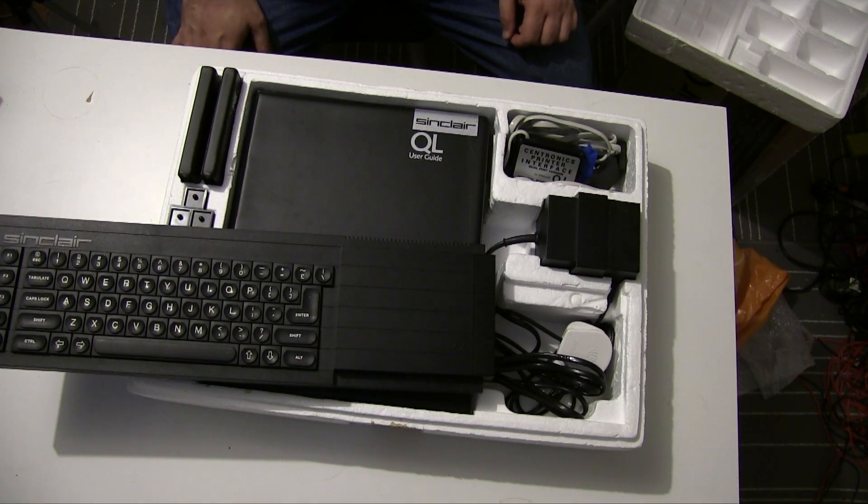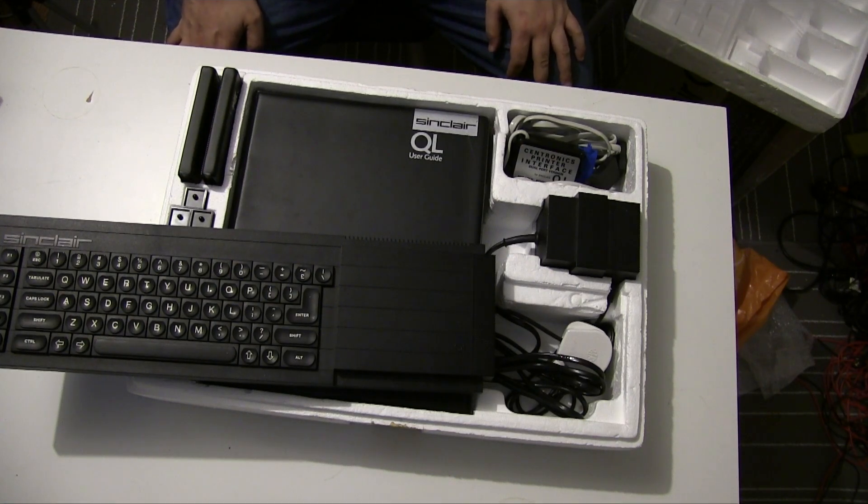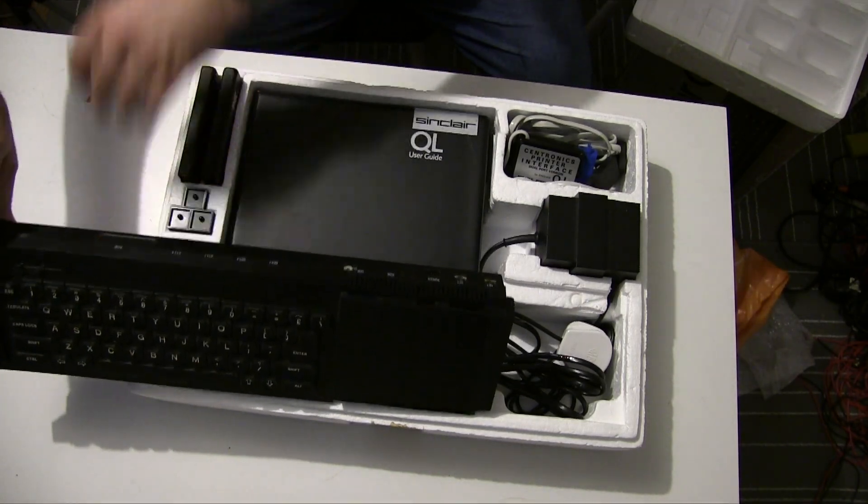Sinclair announced the QL would be available on the 12th of January 1984 and started taking pre-orders. As it turned out the machine was far from ready when that day arrived, and these delays caused a lot of criticism and a slap on the wrist from the Advertising Standards Agency — Sinclair had a bit of a previous with the ASA. As it happens, early adopters may have wished for even more delays, because when the QL was released it was far from a complete computer. Design issues and an incredibly buggy ROM required an add-on dongle that was always poking out of the back.